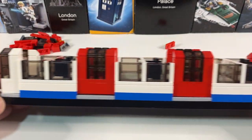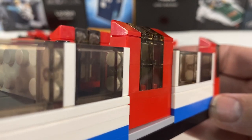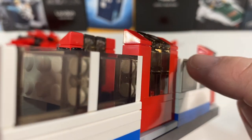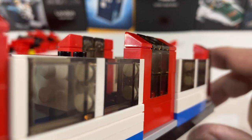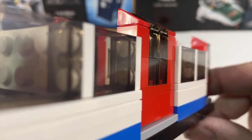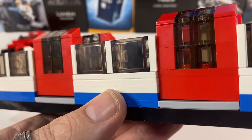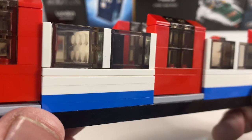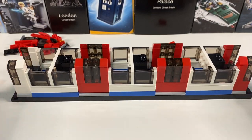And there we have our doors. You can see what I was trying to achieve from the planning video — this ever-so-slight recess. I thought it was a quarter stud but it's actually slightly less than that. It's much less than if you were using jumper plates to recess the doors, but it gives that ever-so-slight inset without being too much.